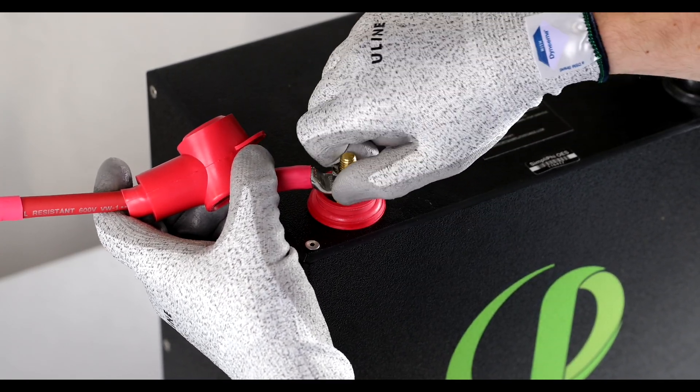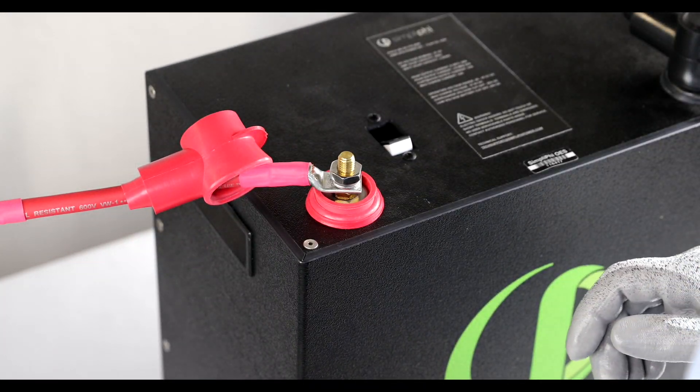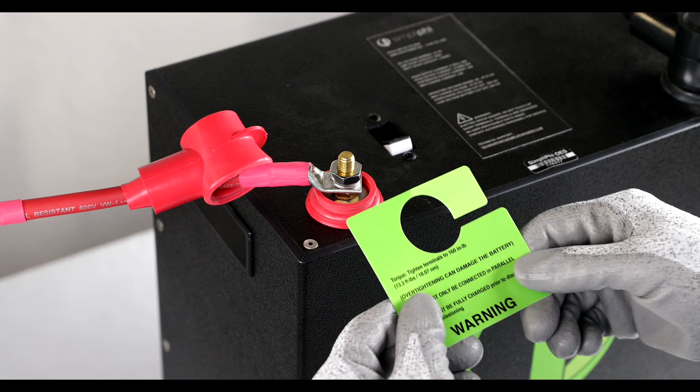Hand tighten the stainless steel hex nut through the lug. You'll want to be sure to tighten the lug to the appropriate 160 inch-pounds of torque.